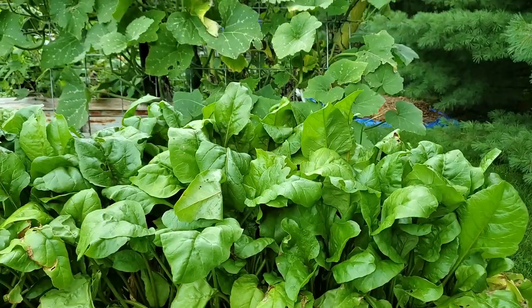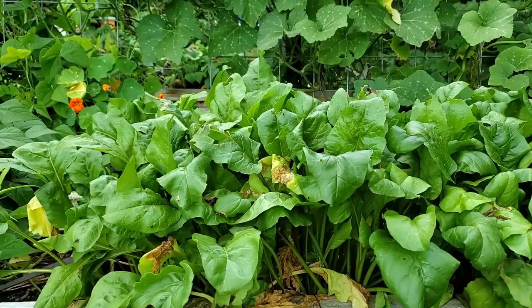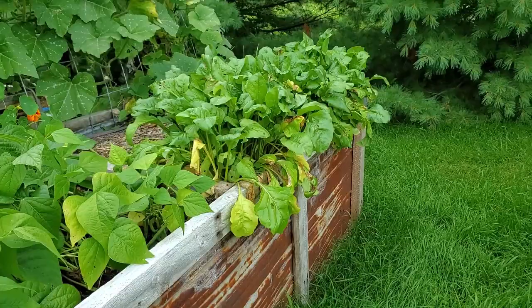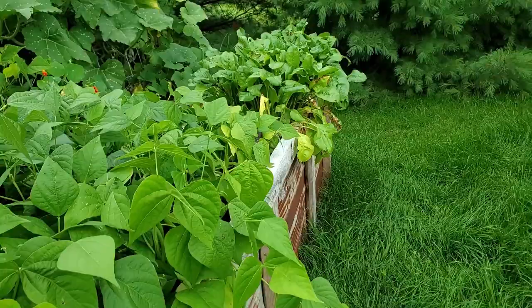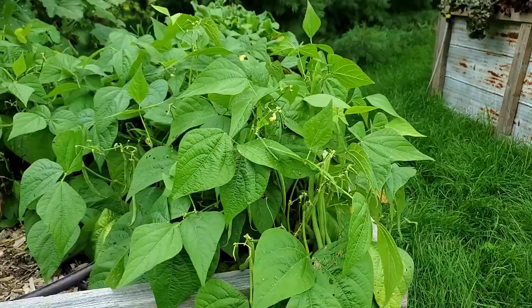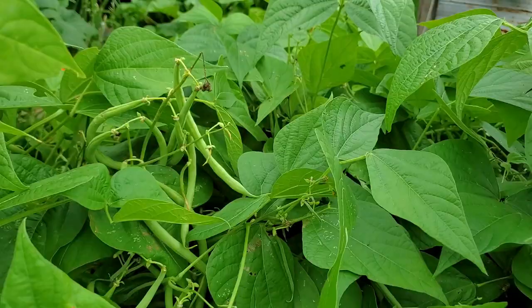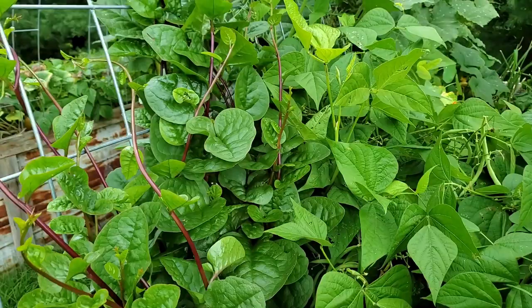In box number three I have more beets. I know there are a lot of people that aren't too fancy on beets, but we absolutely love them. My favorite way of cooking a beet is roasting it in the oven or on the barbecue, then freezing them in dinner-size portions to pull out throughout the winter months. This really needs to be harvested — we have tons of beans in here that are going to go to waste if I don't get out here soon.